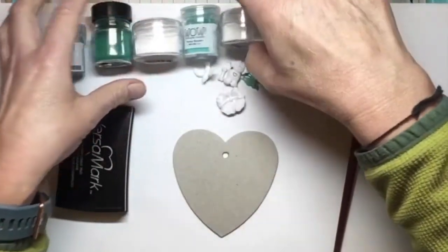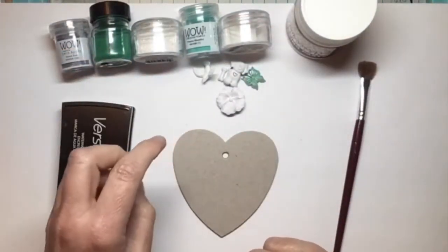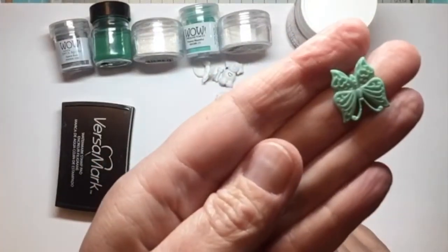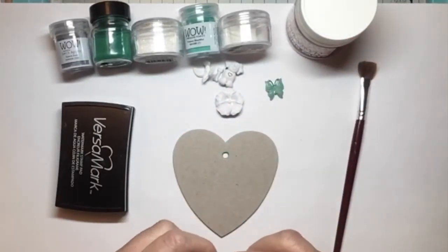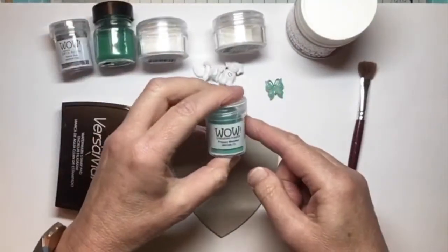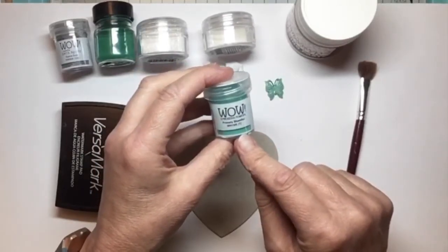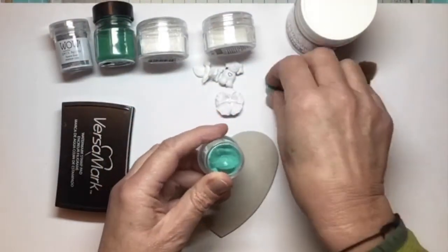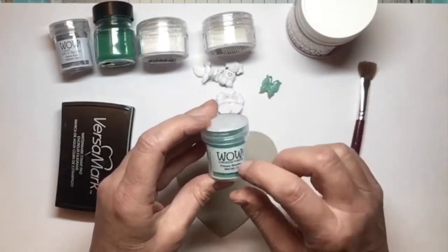These are the colours I chose as my palette. I wanted it to match this little butterfly that I found in my stash — this sort of green on it. So I ordered this Wow embossing powder called Primary Blutiful, as you can see there, and it is a really, really good match. That one is a translucent, not an opaque, type of embossing powder.